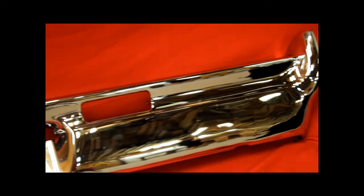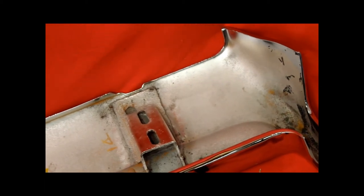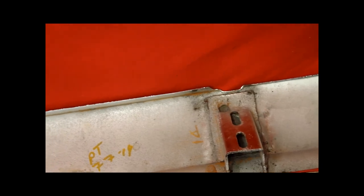You ain't gonna find one like this anywhere, I guarantee you that. We take out all the back braces of all of our bumpers and all of our fenders. It's just how we do it.